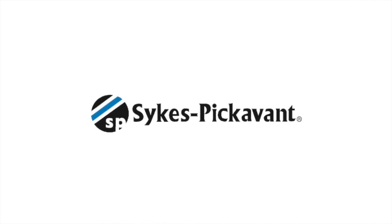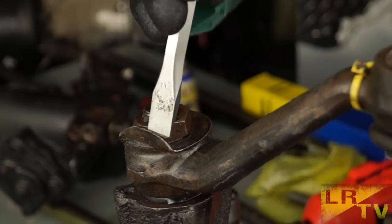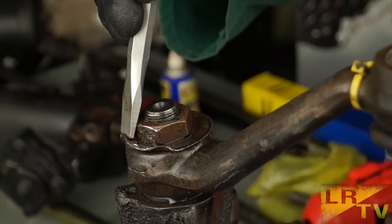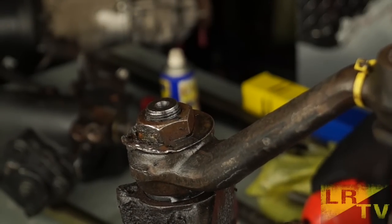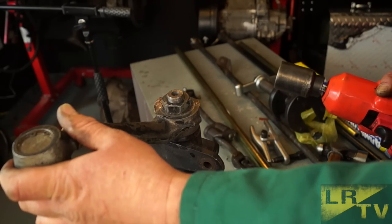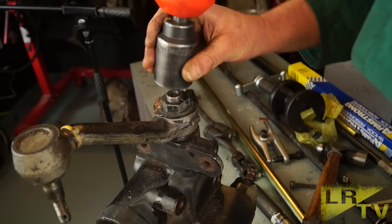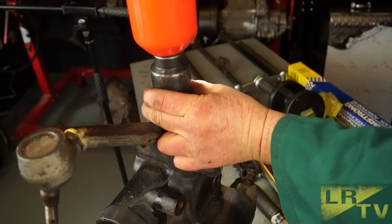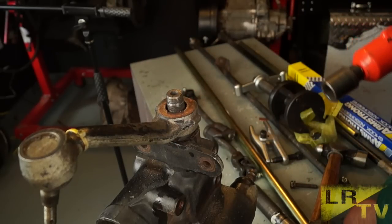In this video, we'll be looking at the Sykes Pickavant drop arm puller, specially made for the job. First of all, you're going to have to remove the lock tab — a very important piece of equipment that stops the nut from coming undone. This is very hard to remove. I'm using a battery gun which has a pull of at least 300Nm. With a 35 or 36mm socket — bang — away we go, she's off. No problem. So that's the easy bit.